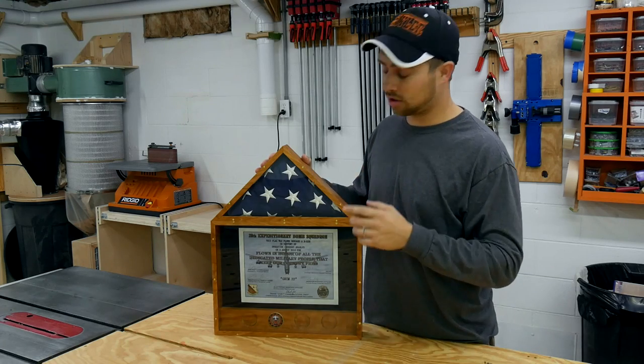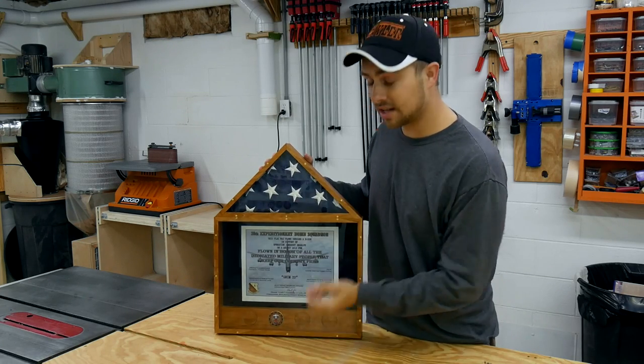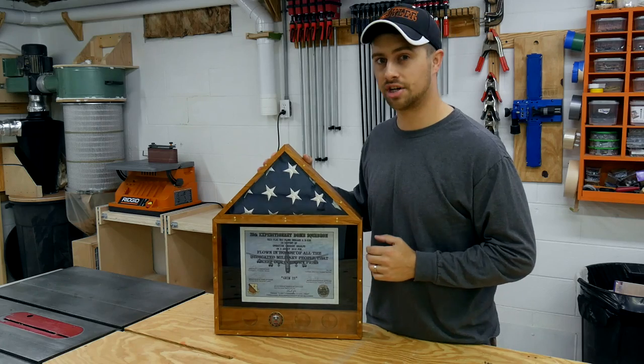Hey guys, I'm Tyler. Today we're going to build this beautiful flag, certificate, and challenge coin display case out of Cherry.